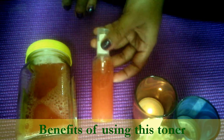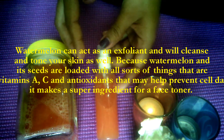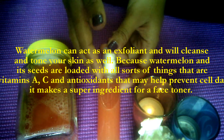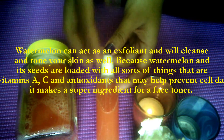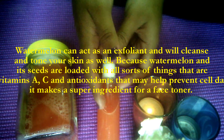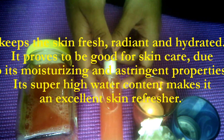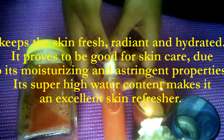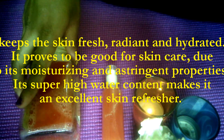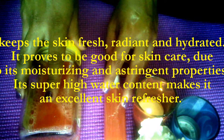Now let me tell you the benefits of using this toner. Watermelon acts as an exfoliant and will cleanse and tone your skin as well, because watermelon and its seeds are loaded with all sorts of things that are good for you and your skin. Watermelon is loaded with vitamin A and C and antioxidants that may prevent cell damage and protect your skin, making it a super ingredient for a face toner. It keeps your skin fresh, radiant, and hydrated, and proves to be good for skin care due to its moisturizing and astringent properties. Its super high water content makes it a great skin freshener.